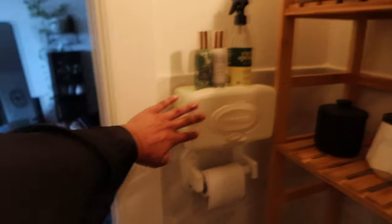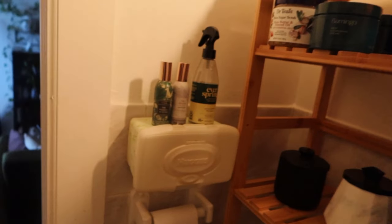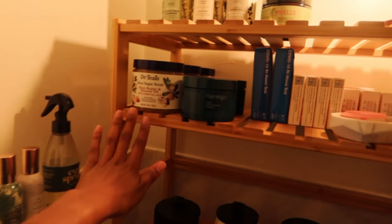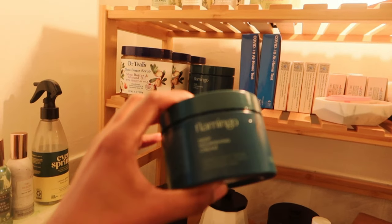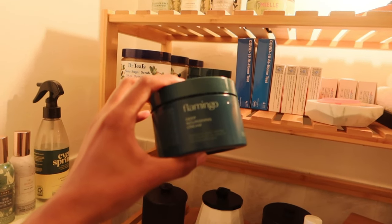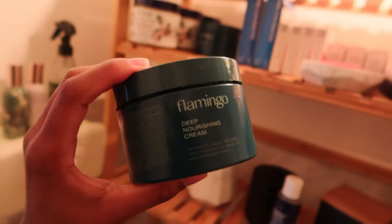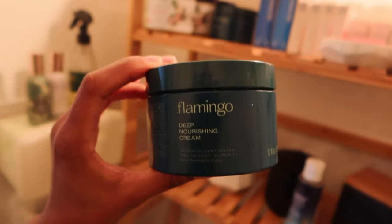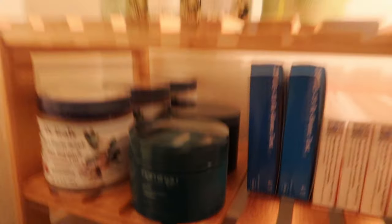I put my Huggies wipes here, toilet paper, and different kinds of spray — especially for when guests come over and want to blow up my bathroom. All of my hair products and extra hair products are here: deep conditioning, body scrub. I love this Flamingo deep nourishing cream — it's one of my favorite body products to date. Love you, Flamingo, and if you're watching please sponsor me because I'm always buying your stuff.